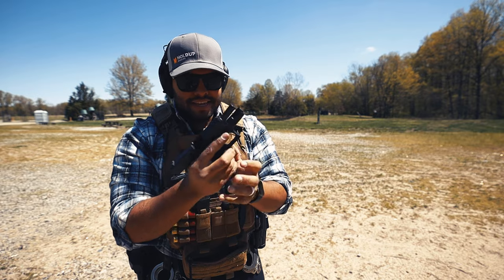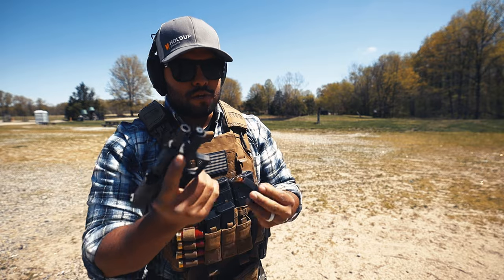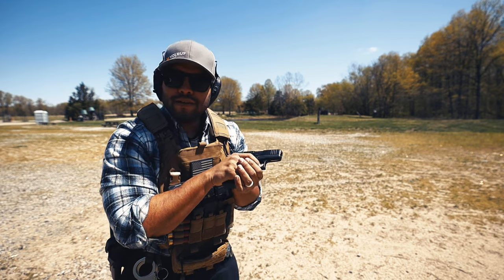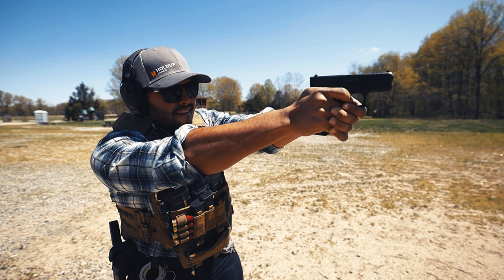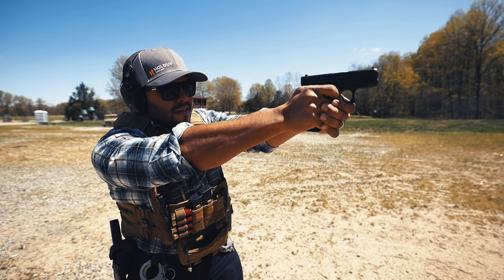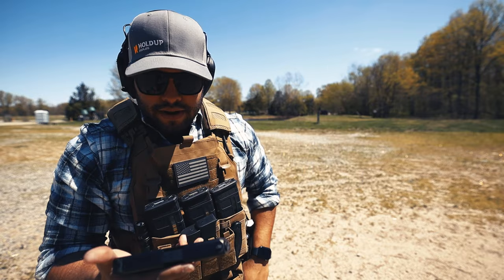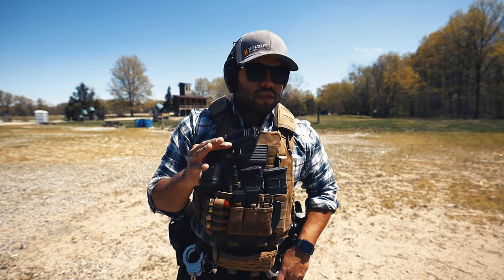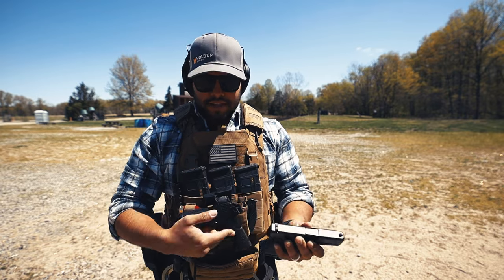It is a good gun for everyday carry — I'm not saying that it's not — but it is just harder to love after getting used to that Macro. On my pointer finger when I pull that trigger, it feels sharp, it feels rigid. I'm going to go back to the Macro and see how I like that.